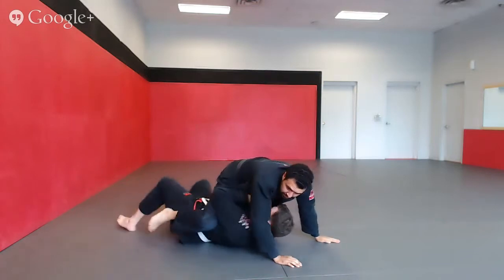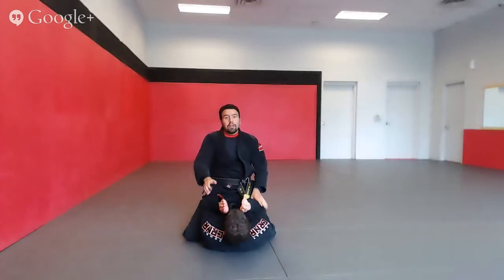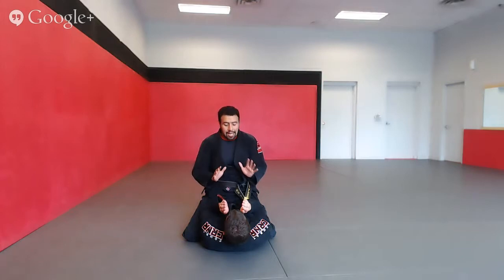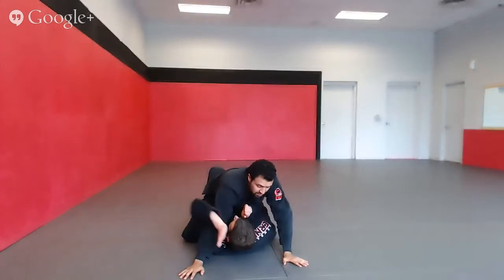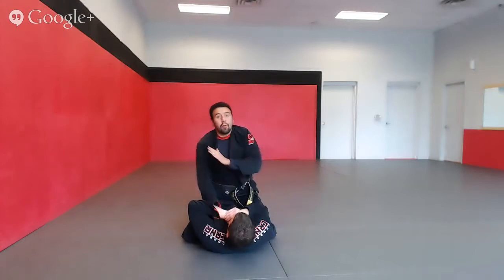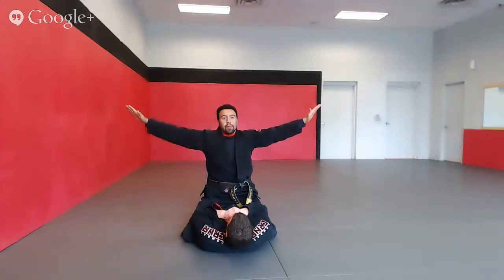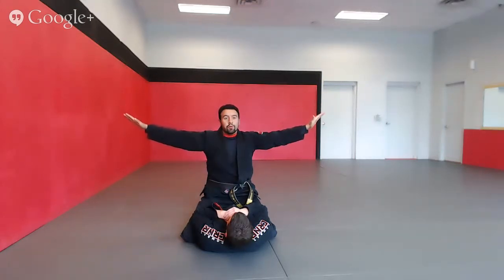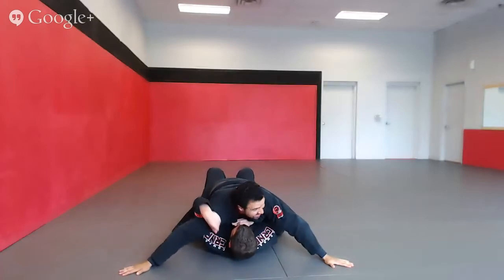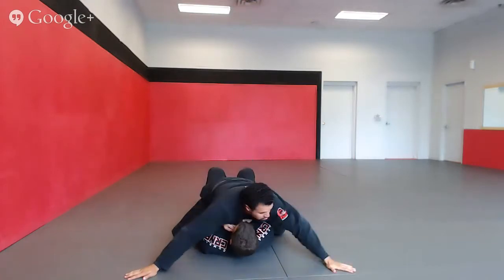Now that we have the top position, this would be an opportunity for him to work on his escape — he's going to trap one of my arms. So if I'm trying to stay on top, I don't want him to trap one of my arms. One of the things we tell the kids to do, we call it airplane: I'm going to move my arms out real wide. When I have my arms out wide and he's trying to break them down, it's difficult. But if he does start to break it down, I'm just going to swim and take it back out.